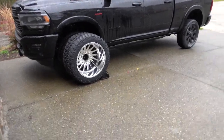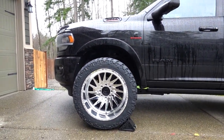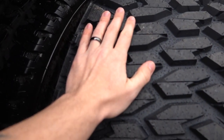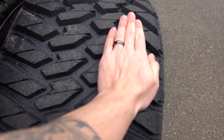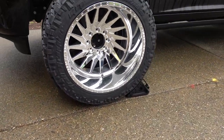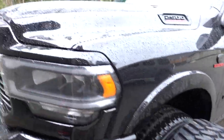I don't know if you can see this very well but this is going to look absolutely amazing. You can see the difference in width — like I said, that's my hand: one, two, and basically three wide. These are going to look absolutely insane on this truck.